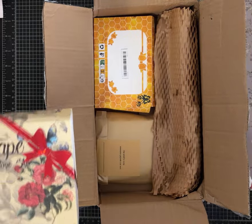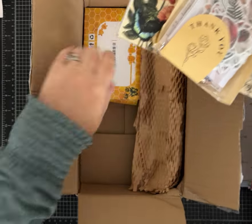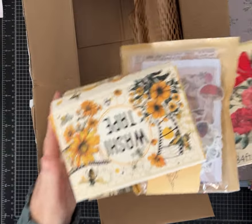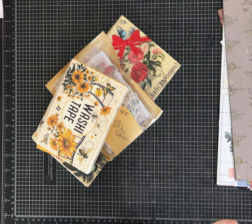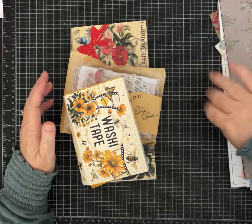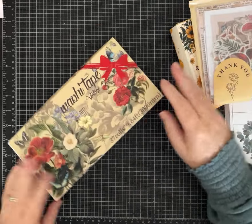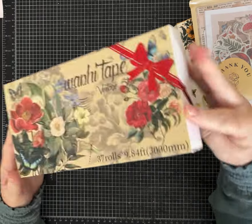Today I'm going to show you the items I selected — it's packaged nicely — and we'll see what I got. If there's time, we'll do a little mini bonus project towards the end of the video. I have a pile of scraps from my scrap bin in case there's something we want to work with.